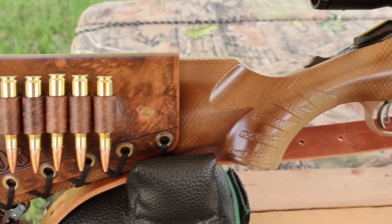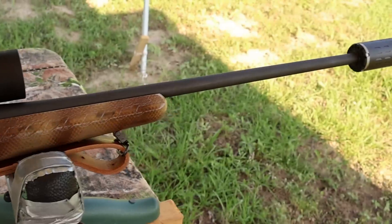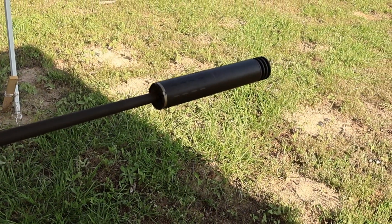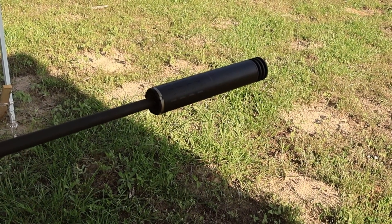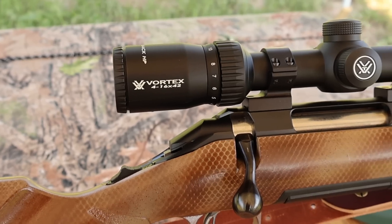My test rifle today is my Ruger American Standard, chambered in .308 Winchester, with a 22 inch barrel. I did have it threaded so I could use a SilencerCo Hybrid 46 suppressor. And I've got it topped off with a Vortex Diamondback 4-16x42 scope, which definitely helps see the gel blocks down there.